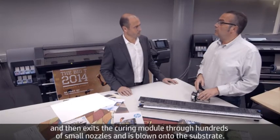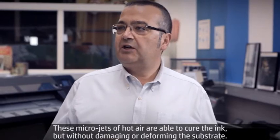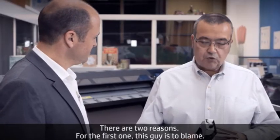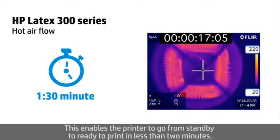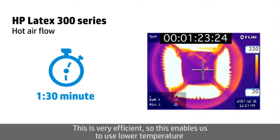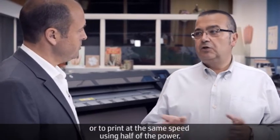The air exits the curing module through hundreds of small nozzles and is blown onto the substrate. These micro jets of hot air are able to cure the ink but are not damaging or deforming the substrate. And why does the printer print faster? There are two reasons. First, these heating elements go from zero to their operating temperature in just a few seconds, enabling the printer to go from standby to ready to print in less than two minutes. The second reason is that we use convection as the heat transfer mechanism, which is very efficient, enabling us to use lower temperature and submit the substrate to this temperature for a shorter time. This means we can either print faster using the same power or print at the same speed using half the power.